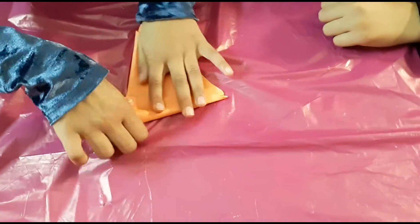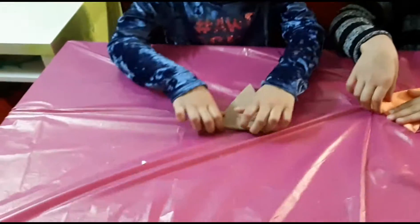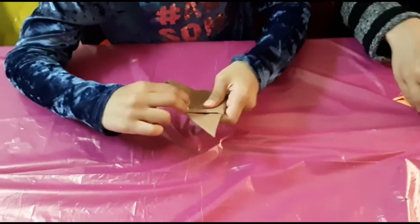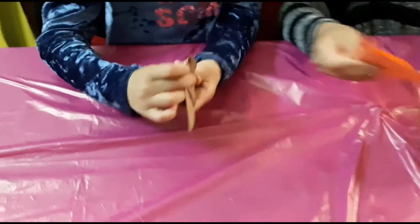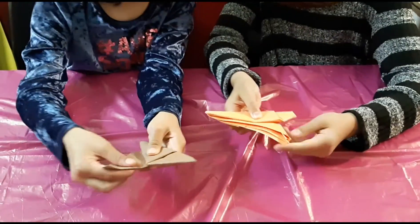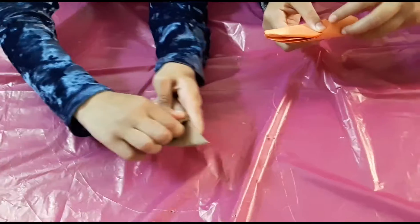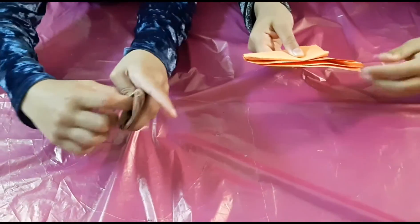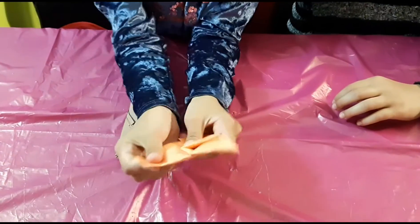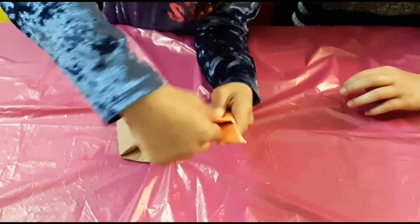Over here is the line, over here. And then you are going to be taking it and then you are going to flip it over. And then there is going to be this side, over here, like a pointy side. Then you are just going to be going like this and then put it inside this hole. So for here it is going to go like this, and then she is going to go inside, like this.